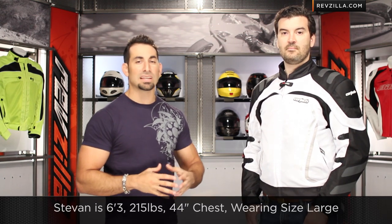If we look at it, I have Stevan on my left. It's going to be generously cut, but have an aggressive look to it. Quickly, let's talk about size — Stevan's 6'3", 215 lbs, 44-inch chest. He's wearing a size large.